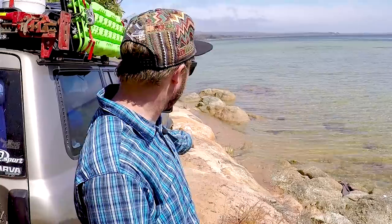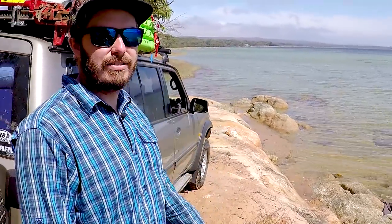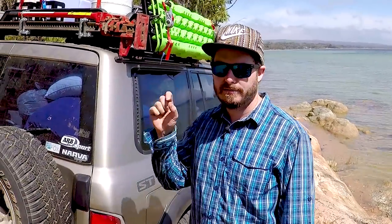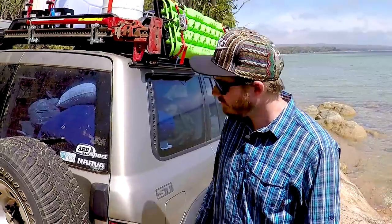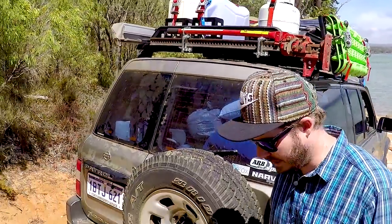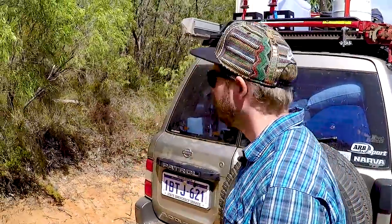We camped here last night, actually just a little bit further down, and I drastically underestimated the tide — the car ended up half underwater, but only up to like the brake discs, so that's the only bit that's going to rust. Anyway, I'm going to show you through this Roller Titan Tray roof setup and accessories.